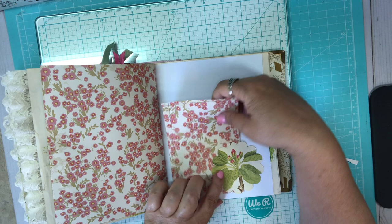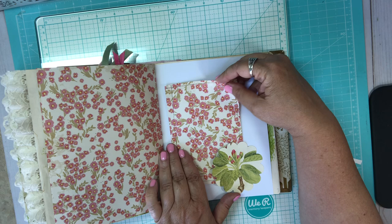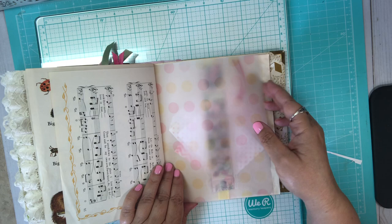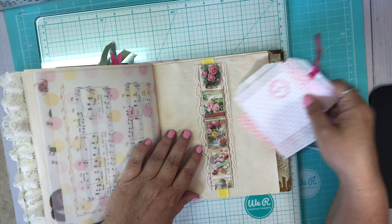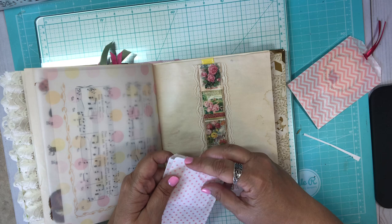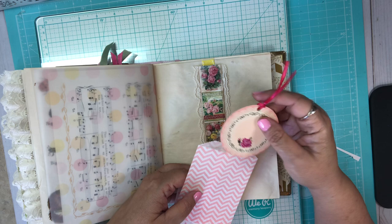Then I've got another journaling spot or photo mat. Made a little tuck spot for it there. Cute little doggy. And then all the animals here, and then the other part of the song. Here's the vellum — then I made a little belly band here. This looks like flower seed packets, I think. Then I've got these little journaling spots here and these cute little bags — this one's really cute, I think that's so pretty.